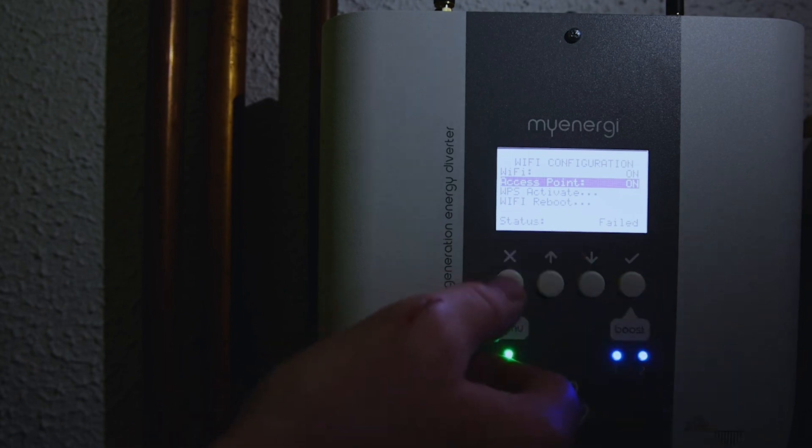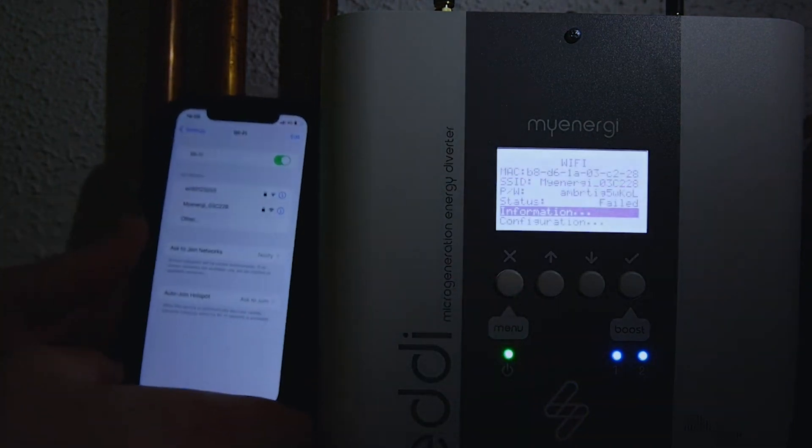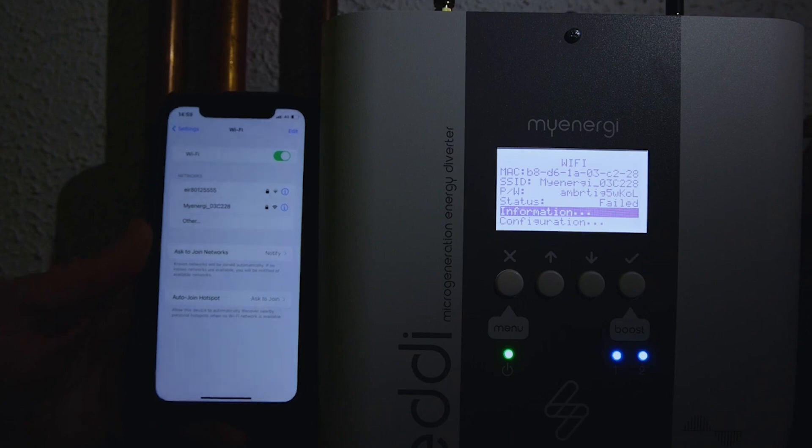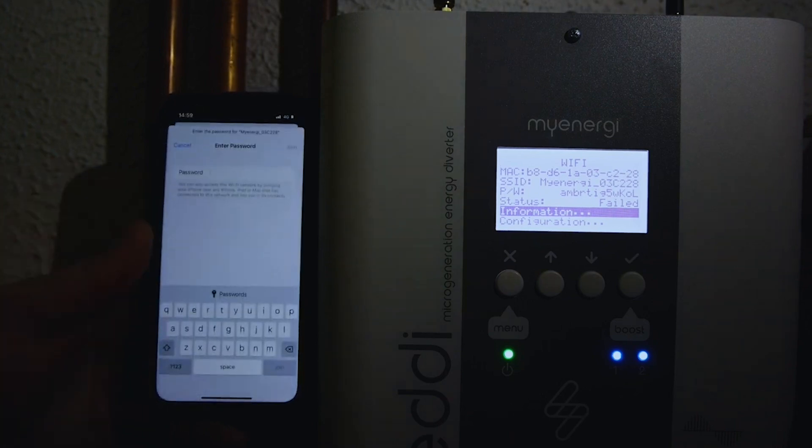Now we just need to get our phone and go into our Wi-Fi settings. My Energy should pop up here, so we will select My Energy.